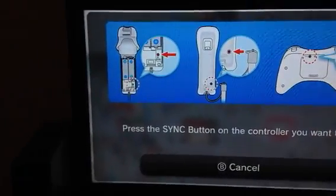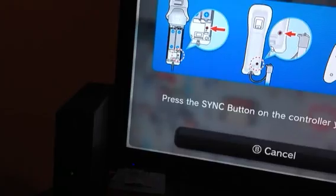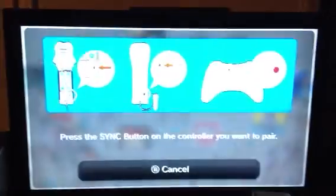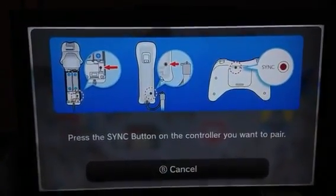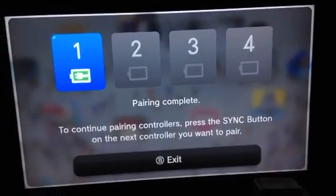Once you click on pair, it's going to tell you to press the sync button on the controller. So then you press the sync button, which is what I'm doing here. Press the sync button and there it is — it says pairing is complete.